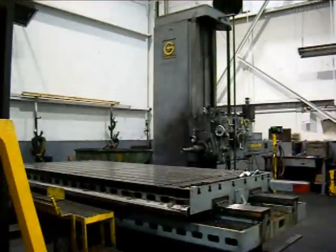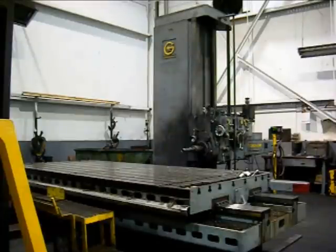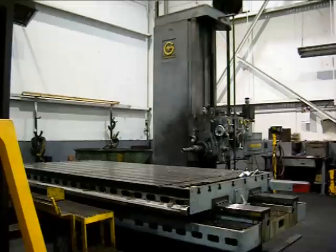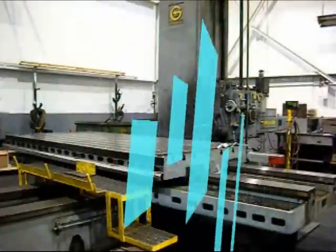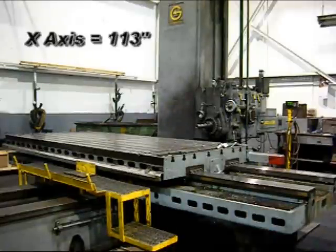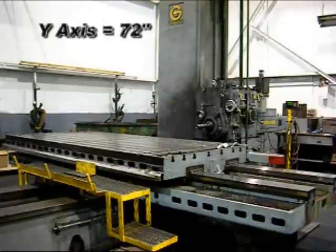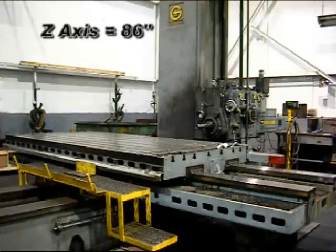This is a Giddings and Lewis 5-inch horizontal boring mill, new in 1963. Travels on this machine are as follows: X-axis 113-inch, Y 72-inch, and Z-axis of 86-inch.